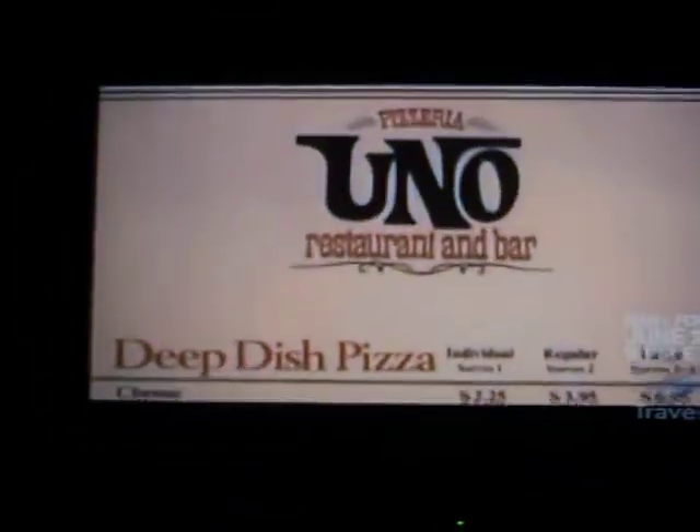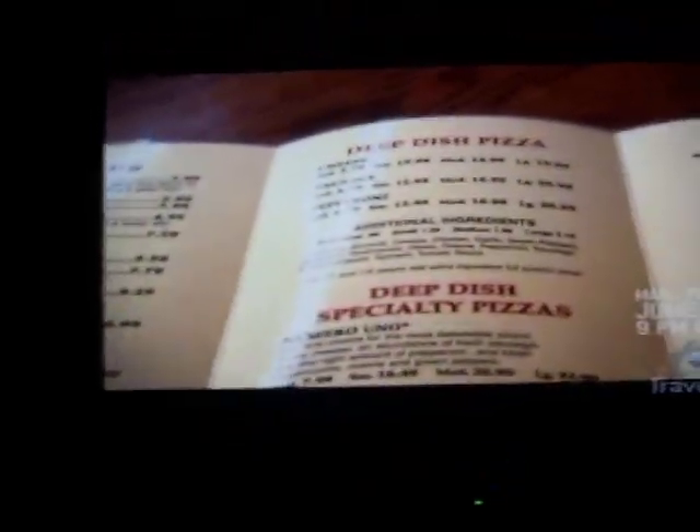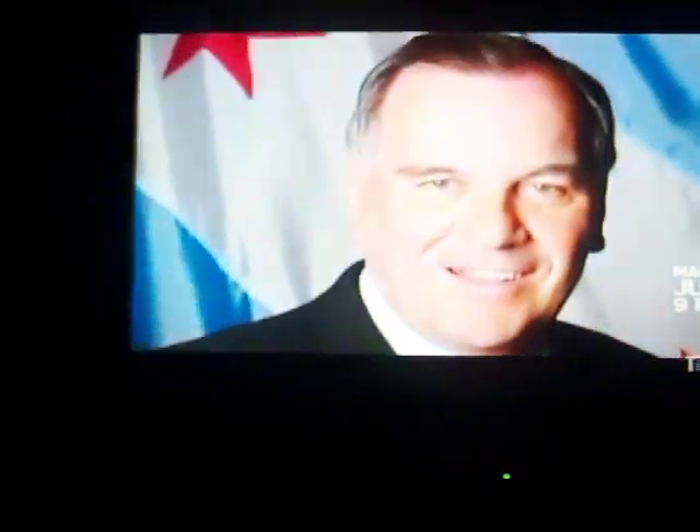Uno, the Italian word for one, is a fitting name for the first place to serve Ike Sewell's Chicago-style pizza. Uno's is recognized in Chicago history as creating the Deep Dish Pizza. We have been recognized by Mayor Daley. The actual street out here on the corner is called Ike Sewell Way. So it goes down in Chicago history that we are the creators of the Deep Dish Pizza.